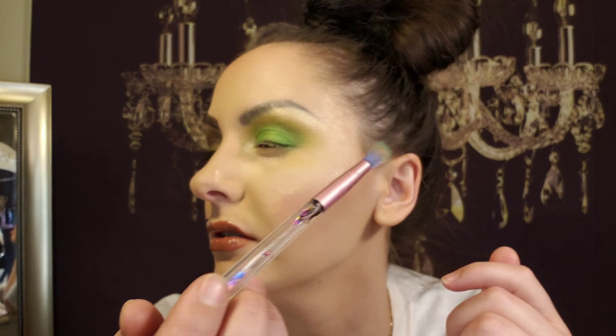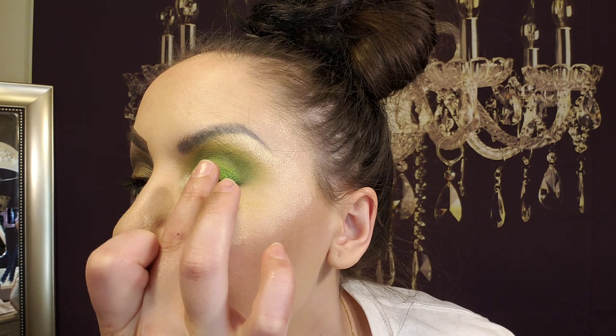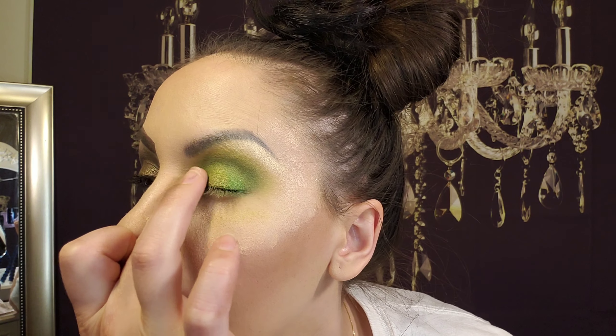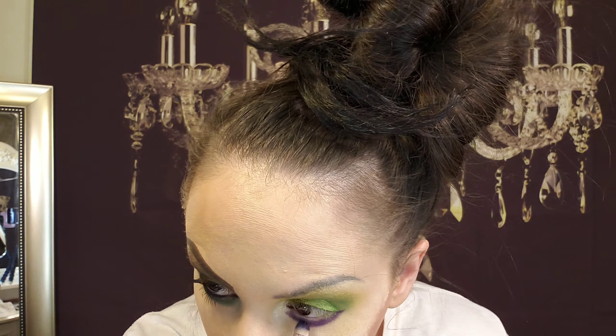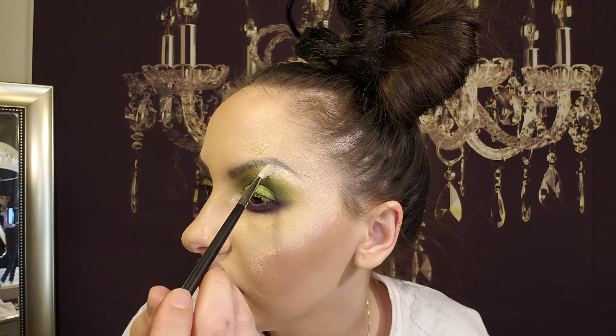Deepening up the crease again with Flying Saucer. That is the metallic gold — it is a pretty gold. Now towards the left, doing it in the inner area. Area 51, the purple, on the upper lash line. So this is the final look after I did my eyebrow. I did eyeliner and mascara, and I also did a little bit more blending.